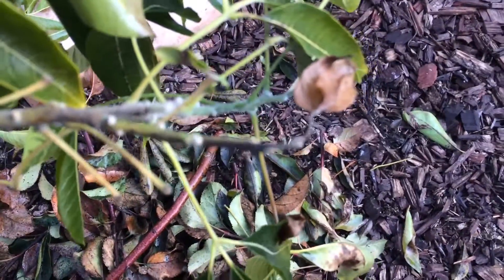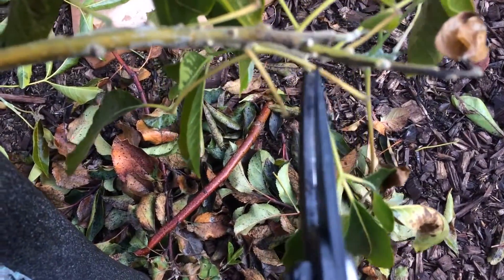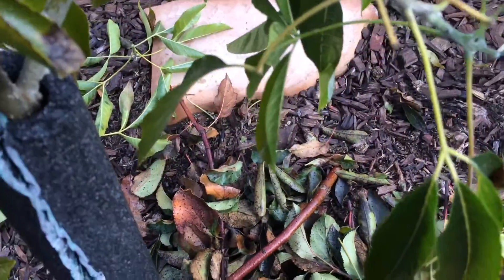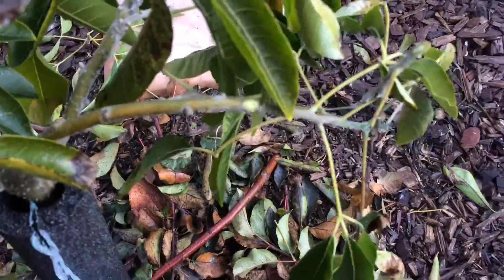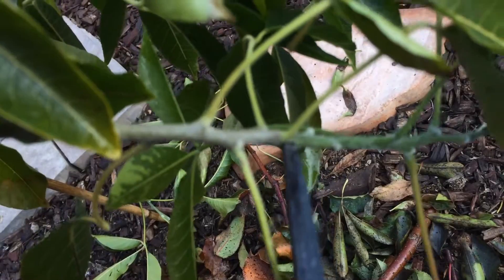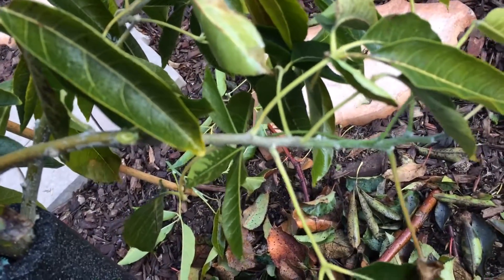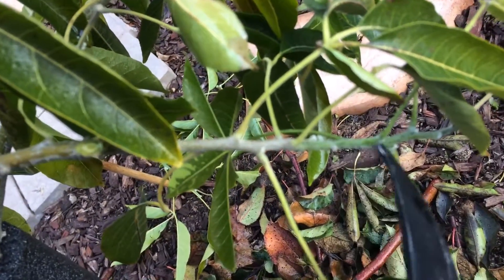See this black right here — this black limb? Dead. All the way, almost all the way back. And the sprouts don't look that good either. So I'm going to cut this whole thing off. And now this new growth — old growth, bark; new growth, green. Pretty healthy.